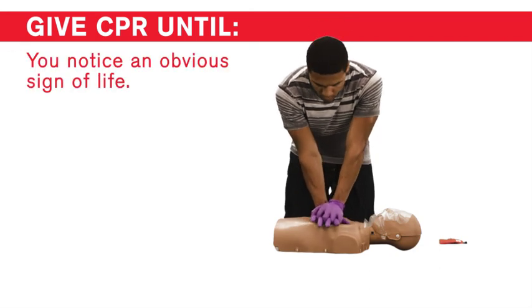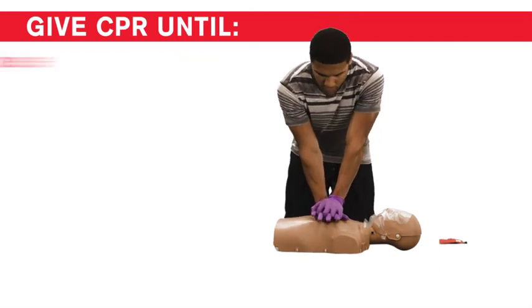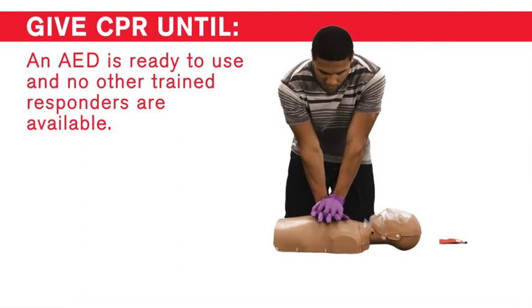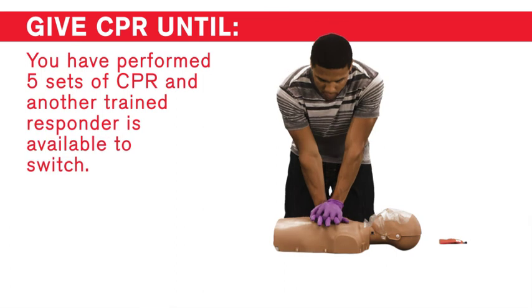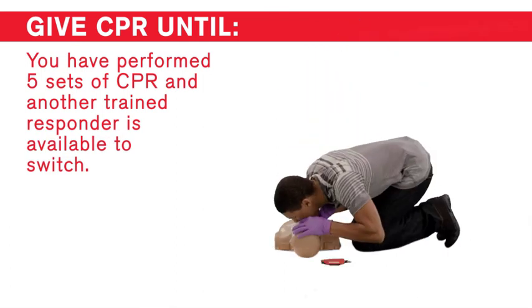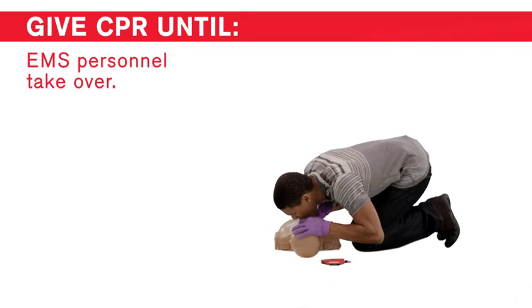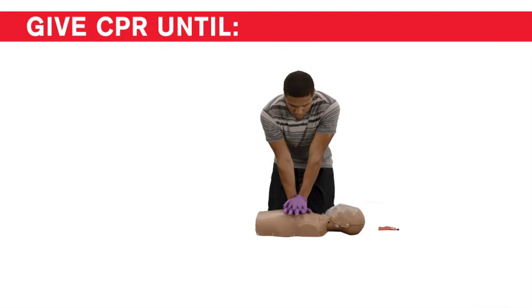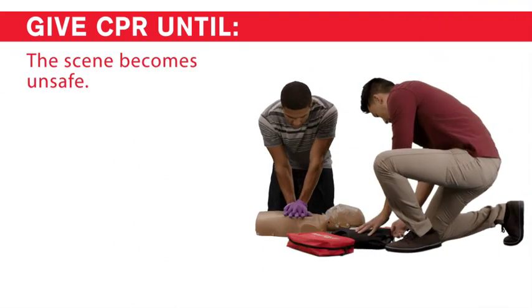You notice an obvious sign of life. An AED is ready to use and no other trained responders are available. You have performed five sets of CPR and another trained responder is available to switch. EMS personnel take over. You are alone and too tired to continue. Or the scene becomes unsafe.